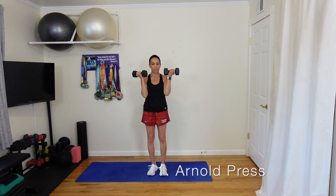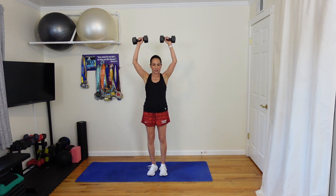The first exercise we're going to do is an Arnold press. You're going to rack those weights palms facing you. You're just going to press, do an external rotation at the top of the movement. If you have a heavier weight you're going a little slower. If you have a lighter weight you can have these reps go faster. I'm going to keep my eye on the clock.